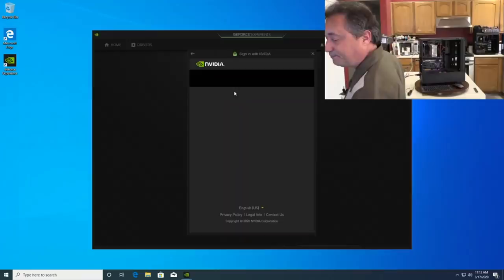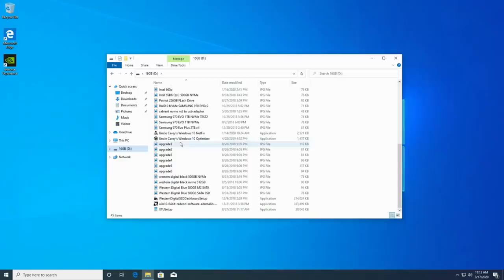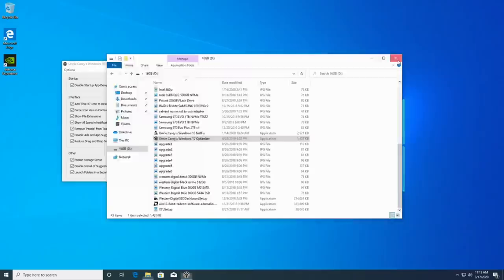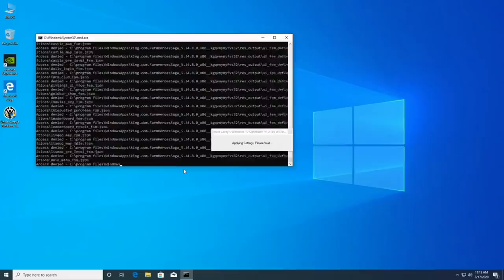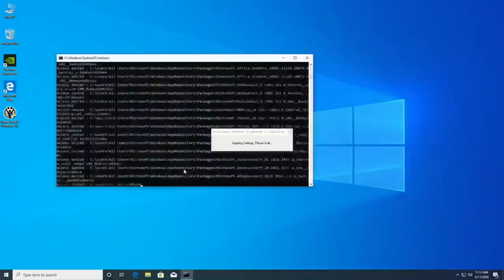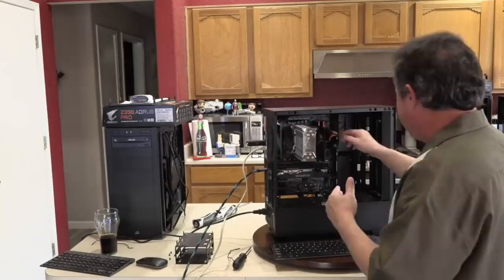I'll grab my utilities flash drive and run Uncle Kerry's Windows 10 Optimizer — just minor tweaks that automate a consistent setup process. But the machine has automatically reset itself in the middle of my utility running. That's not supposed to happen. At this point I suspect we could have incompatible RAM.